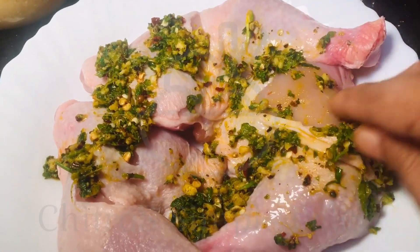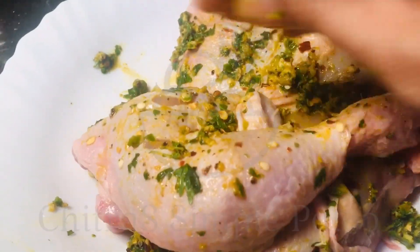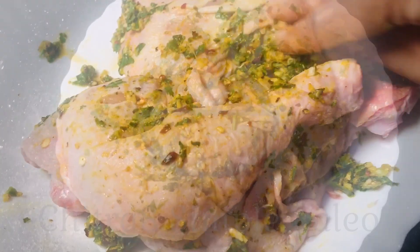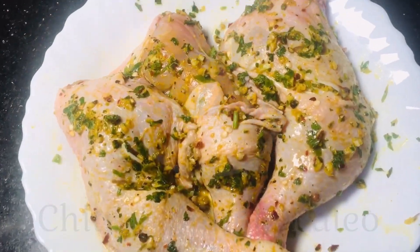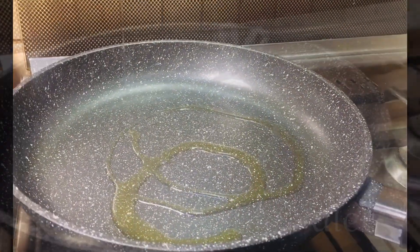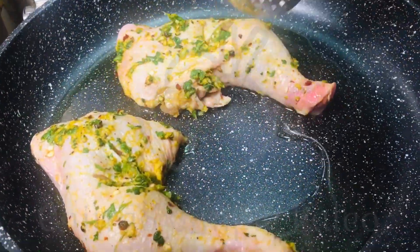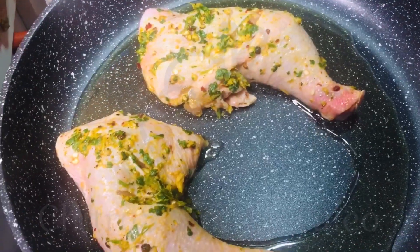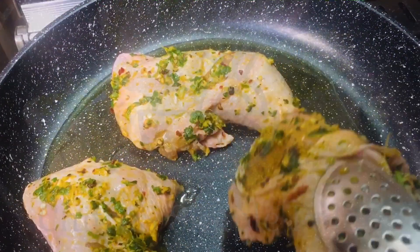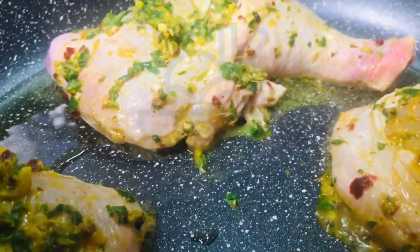For frying, I am using olive oil today. Heat a pan, add olive oil, and add the marinated pieces. Fry it on both sides for about 8 to 10 minutes.